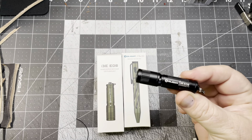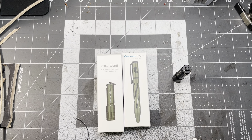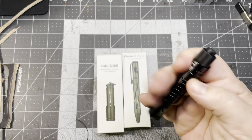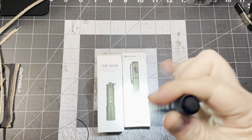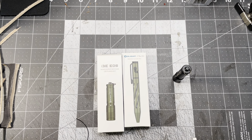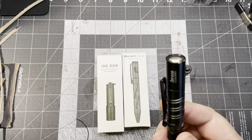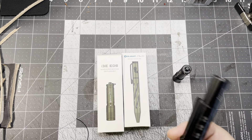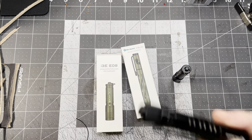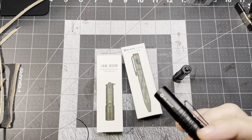I really do like Olights - they're really good. This is the i3t, I believe. Super tiny, super bright, and works great. I've got a Streamlight the same size and this is way brighter than the Streamlight. The battery will probably last longer with the Streamlight, but it's single triple-A so you can carry a few extras.